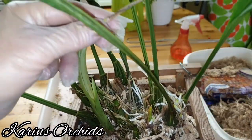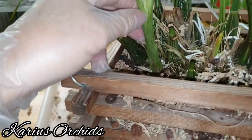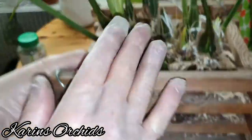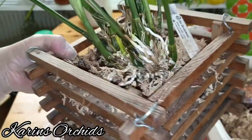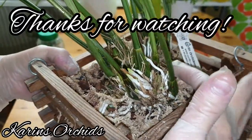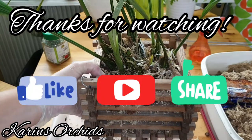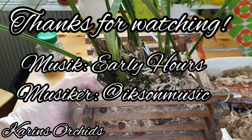As you can see, the tip of the new growth is already starting to dry out a little bit, but it doesn't look so bad. So let's just have faith in this one, and the new one on the back. I will make an update in a couple of months. Thank you so much for watching, and see you next time. Have a good day, bye-bye!